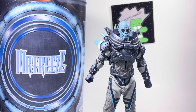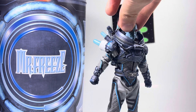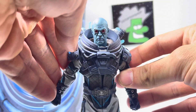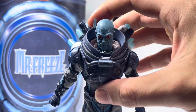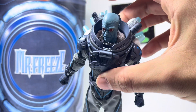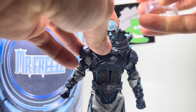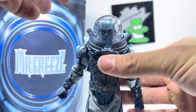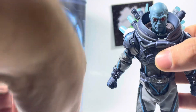I'll show you everything real quick in this video review — let me know what you think. We'll start with the figure himself. Super detailed. It does come with two head sculpts. See how that pops on really easily too.